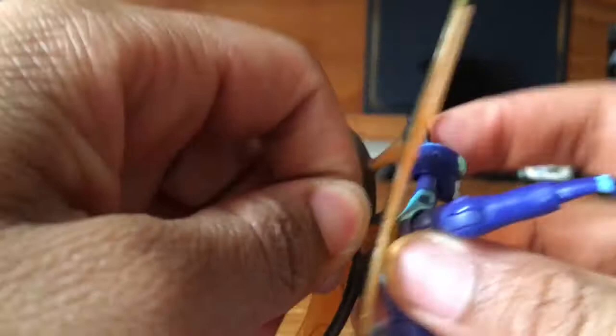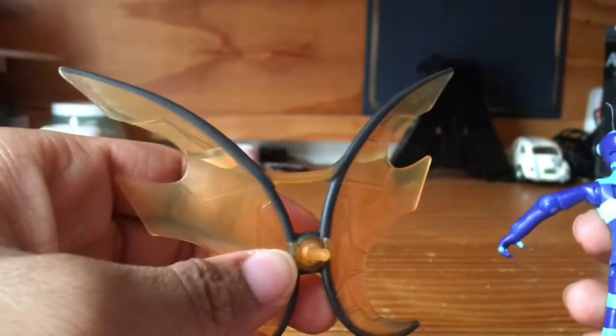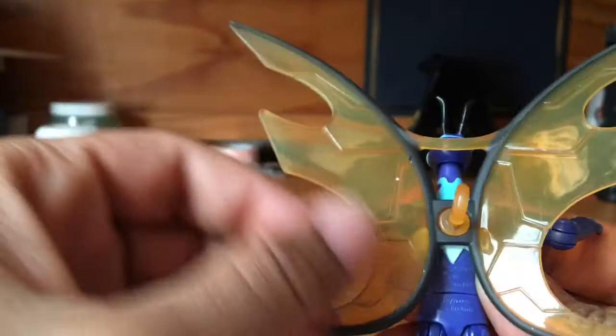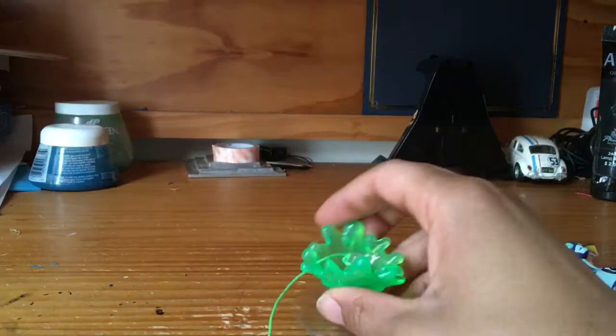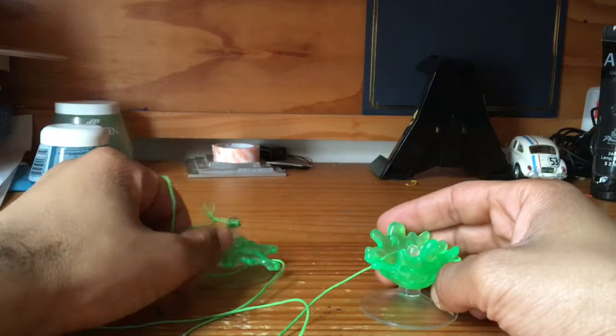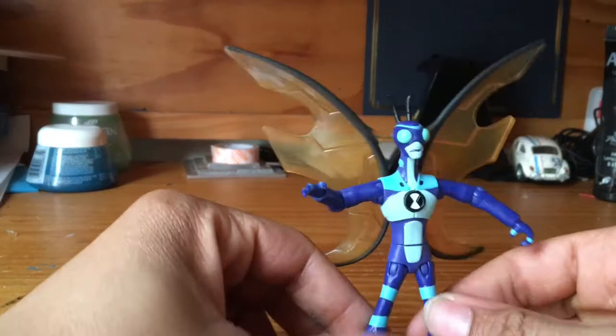I didn't realize this Stinkfly had detachable wings. From the look of the box, I don't see what the issue would have been in just selling it assembled like this — I guess so they don't get damaged. Speaking of Stinkfly's wings, Stinkfly has a gimmick. Basically, he's got this goo splatter zipline thing. What you do is stick it to a wall or something, and you can use it as a zip line to simulate the idea of him flying. I might do this at the end of the review, but let's just look at his articulation really quickly.